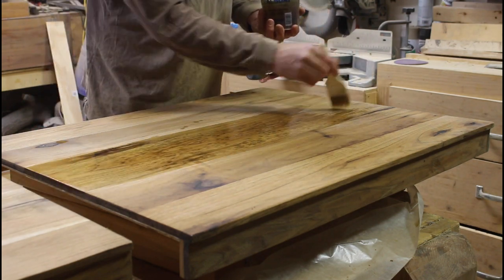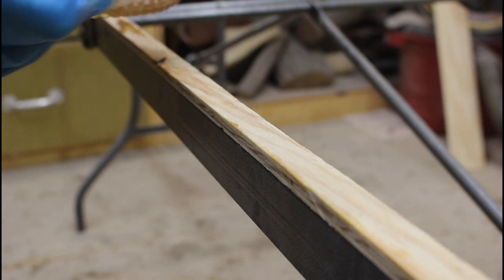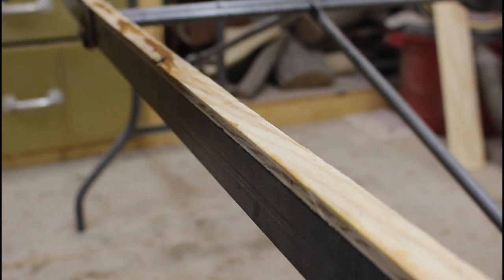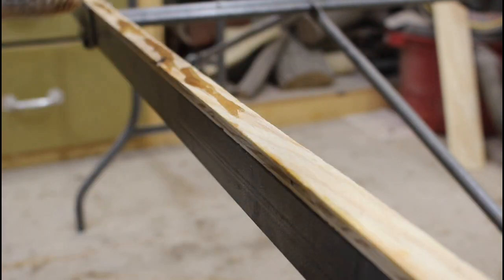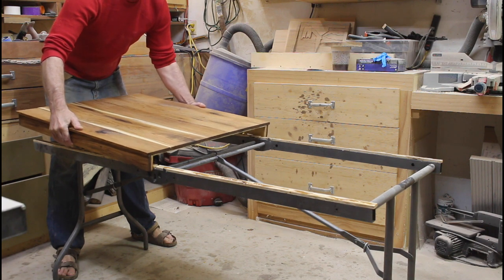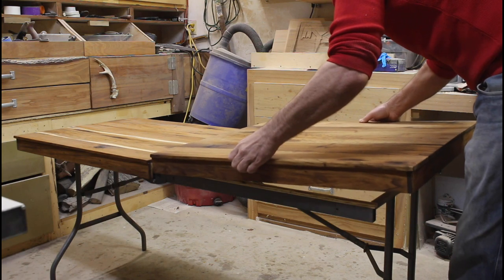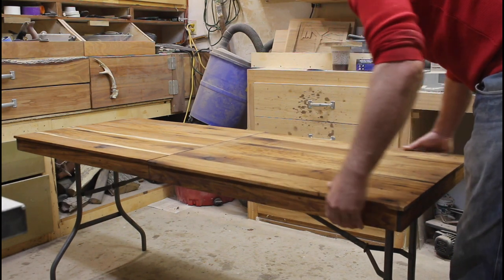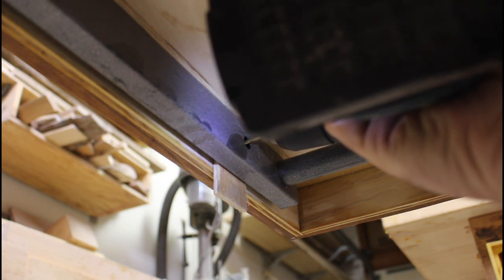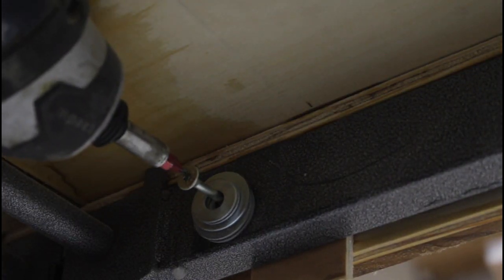Then I mixed more epoxy and thickened it with a little sawdust so it wouldn't run off the edges, and I could place the tops on. I weighted them down, then screwed in from the sides — that was really important because it let me work on other things while the epoxy was curing.